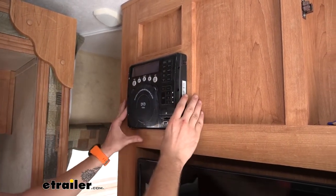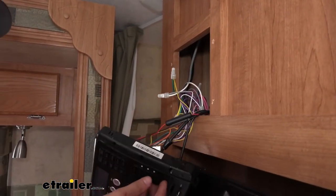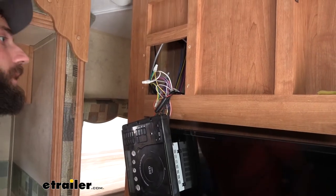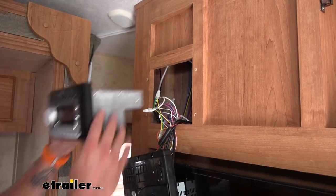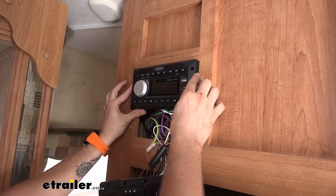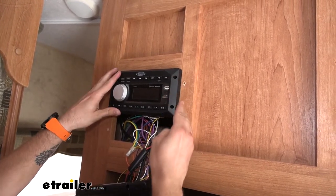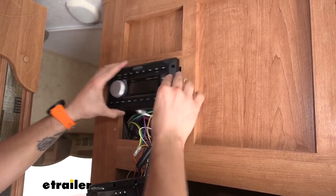We can pull our stereo out and take a look. So here we have our cutout hole. Obviously our stereo is not going to fill that whole space. If I put it in there, we've got plenty of room sliding it in, but we won't have enough room to actually mount it because our mounting holes are kind of half on the lip of our cabinet and half into the hole.